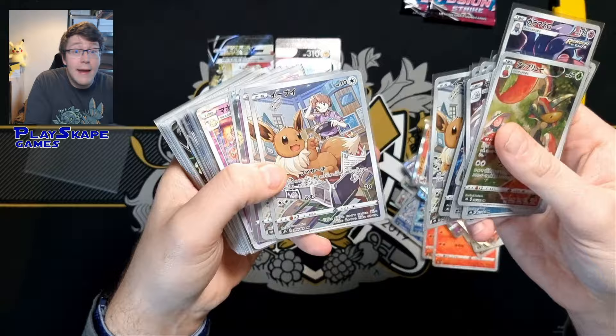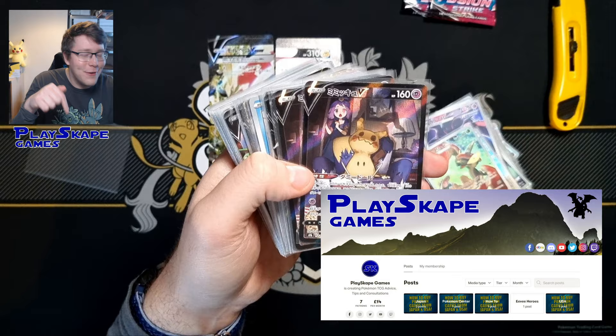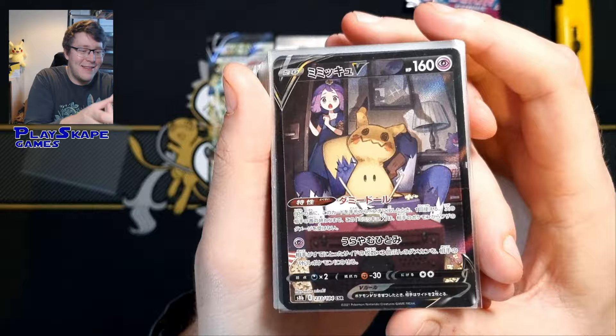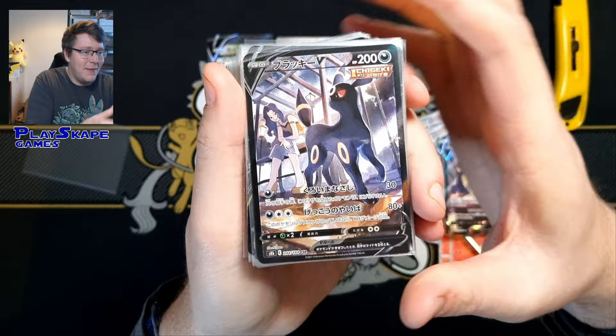If you want to find out how to purchase your own cards directly from Japan, please also remember to check out my Patreon — the Playscape Games Patreon. Click the link in the description, and there's a full Japanese and US buying guide as well. We picked up some more of the character rares. We got the beautiful Karen Umbreon, such a nice little card, love the art on this card. We've got a couple of those because Umbreon is super popular.